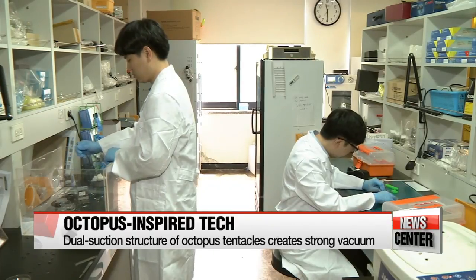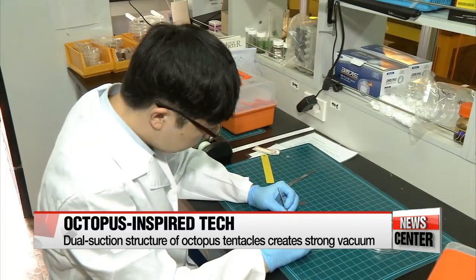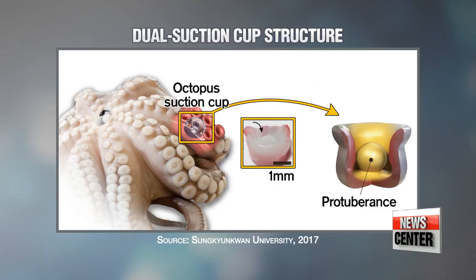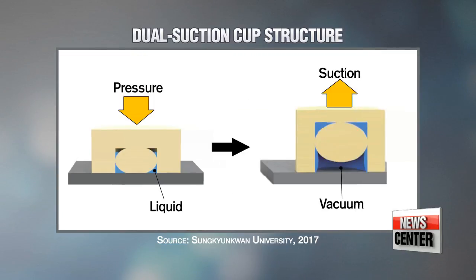The secret to the creature's strong grip lies in its tentacles' dual suction structure. The bump at the center of the suction cups helps trap water through capillary force, turning the space between the suction cup and the surface into a vacuum that creates high suction pressure.